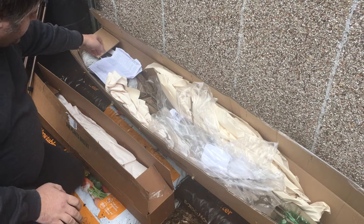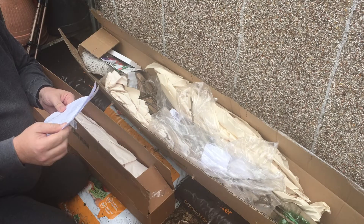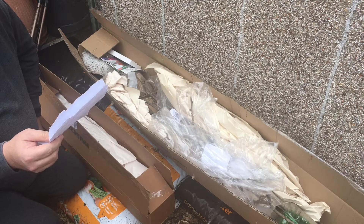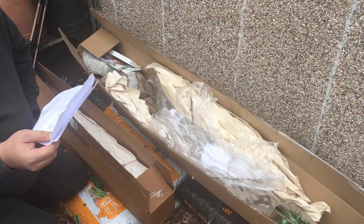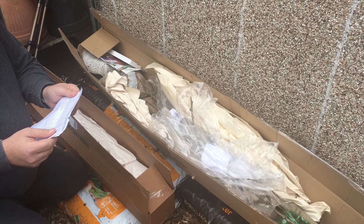I'm here in the greenhouse and I've had a delivery from Jay Parker. Originally they said it was going to be 28 days for delivery, but it actually arrived just after two weeks, so I was pretty pleased.